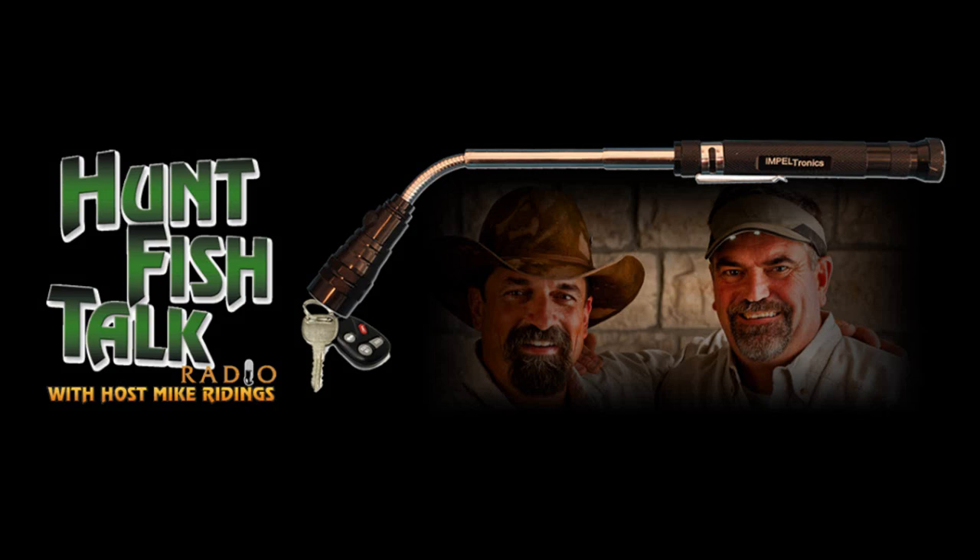All right, Jimmy Lynch. We've got a great product we're field testing on our field test segment this morning from Impeltronics.